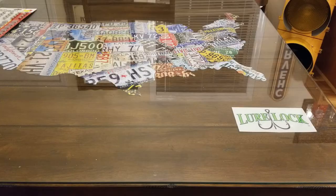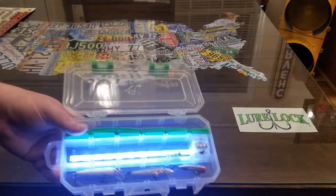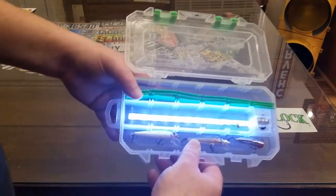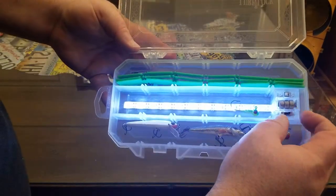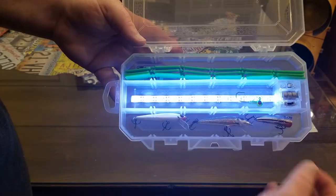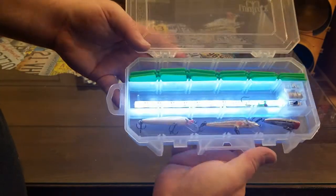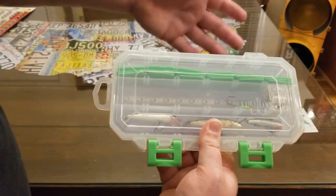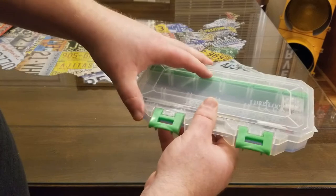If there's not a Tractor Supply near you, you can always go to Harbor Freight. This little tackle box is pretty cool because it has a way to turn the light completely off, turn it on, or you can set it to the middle. And when you close the lid, the light goes off so it doesn't run your batteries down. That is a pretty cool feature.